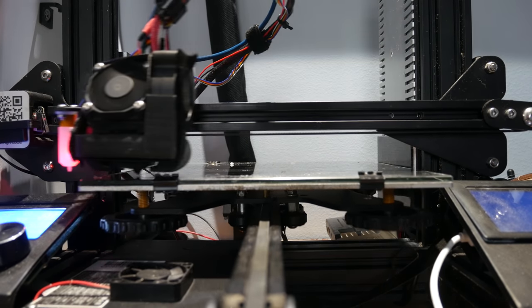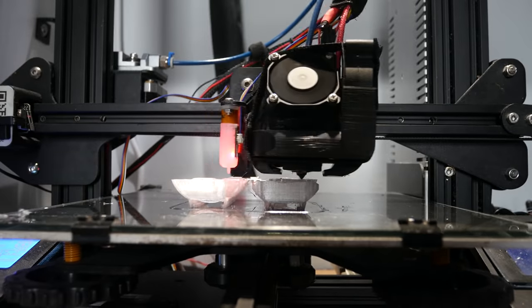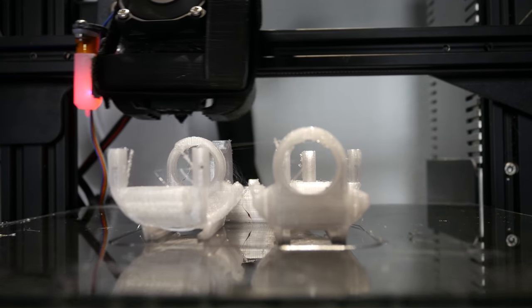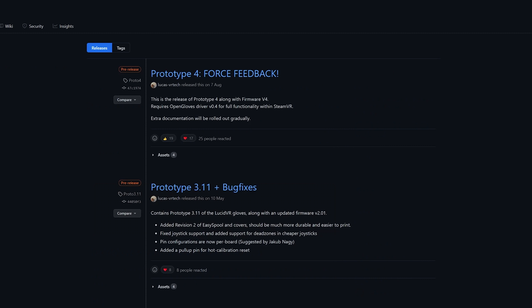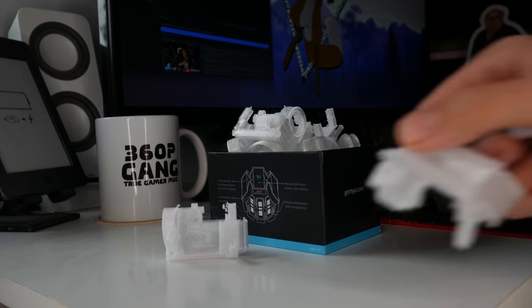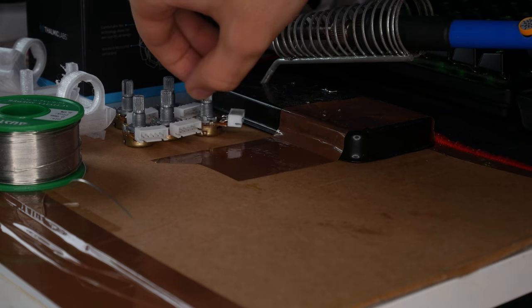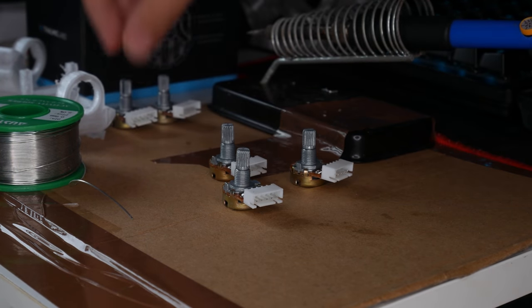I 3D printed all my parts on my heavily modified Ender 3, which now runs so reliably I can have it auto print — it's honestly amazing. All the parts you need to 3D print can be downloaded from the LucidVR GitHub page under the hardware release. Once I had all my parts, I spread them out and started soldering. Don't do this. Do not solder anything directly to your potentiometers — it breaks them. I broke five of them this way.